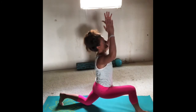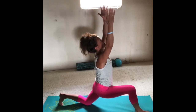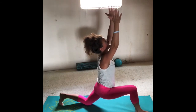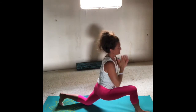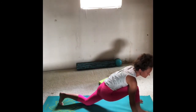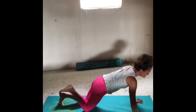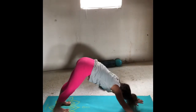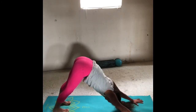Inhale those arms up, gazing up toward the sky. Slowly bring the palms together, lower the hands all the way down. Hands to either side of your right foot. Slide the right knee back to meet the left, press the hips up and back — downward-facing dog.